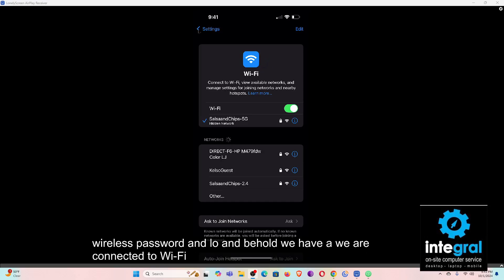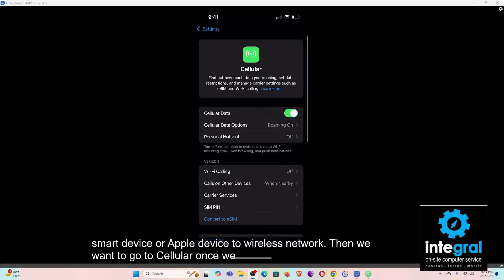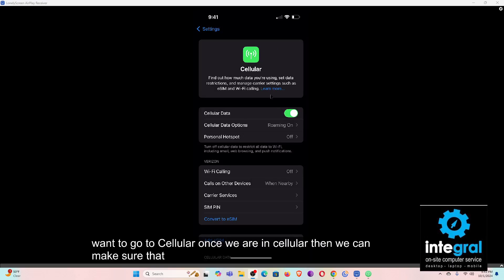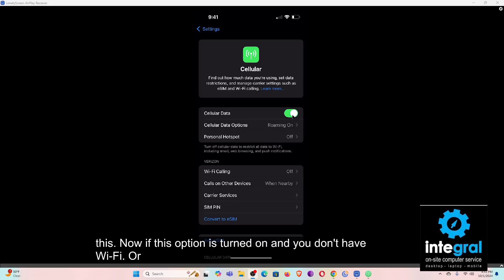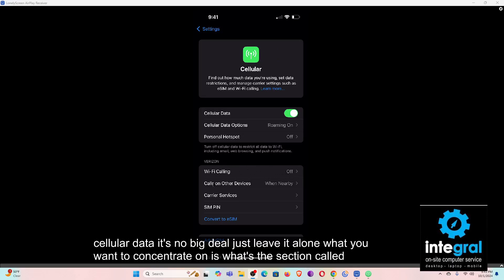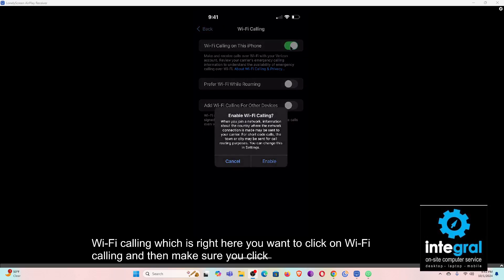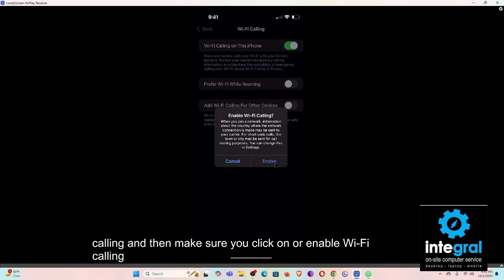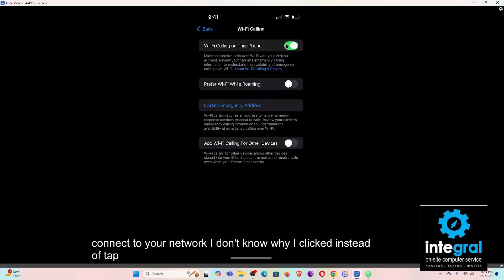After we connect our Apple device to a wireless network, we want to go to Cellular. Once we are in Cellular, you'll see a section called Wi-Fi Calling right here. You want to click on Wi-Fi Calling and then enable it. Once you hit enable, your smart device will connect to your network and then you can do wireless calling.